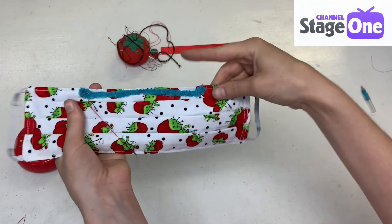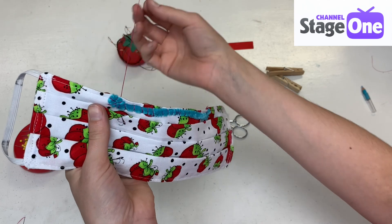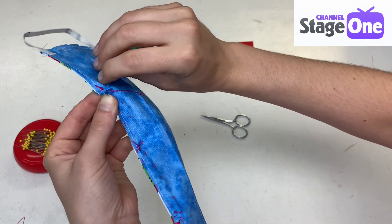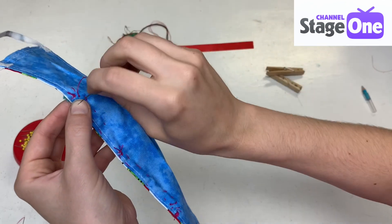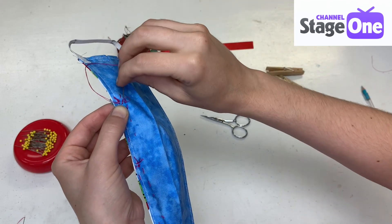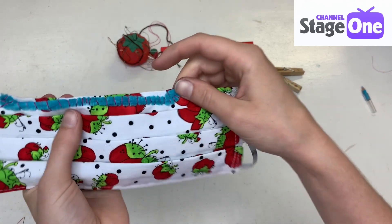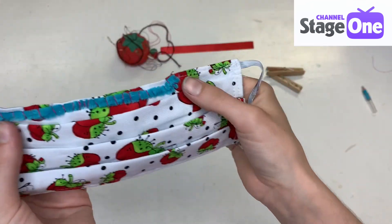I've made it to the end. I'm going to push my needle through to the other side. Look at those stitches — nice. I'm going to do a double knot just to be safe — this thing will get a lot of wear and tear. Here's what it looks like after we sewed it, and that's the back.